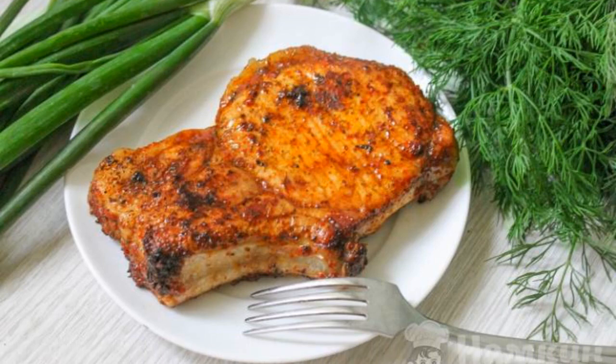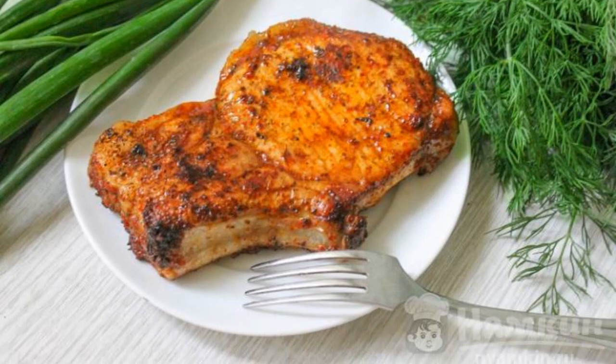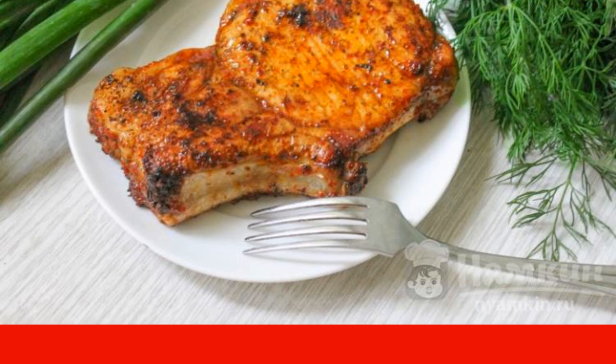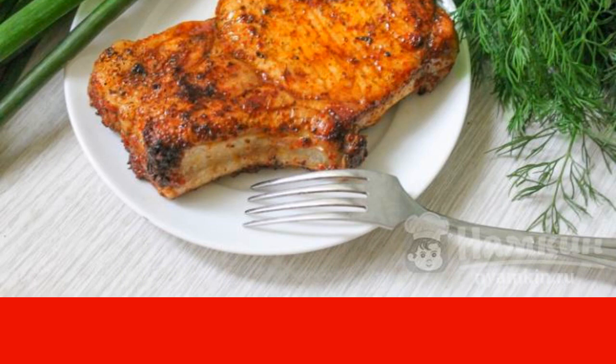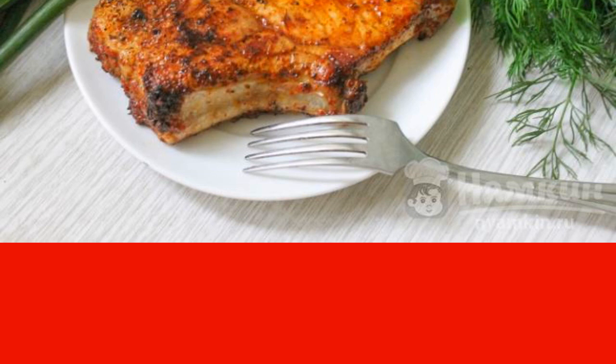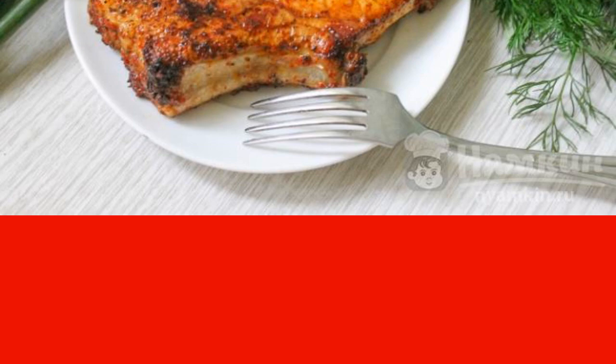Entrecote in a frying pan is the best dish for February 23rd. You will really please your defender by cooking him this delicious, juicy, and fragrant meat. Serve the entrecote hot with herbs, sauce, or fresh salad.